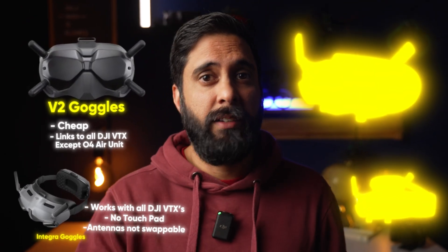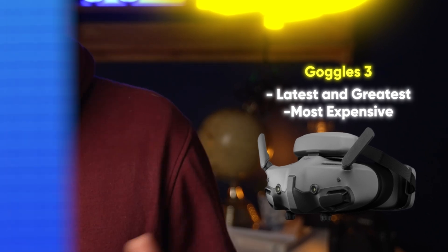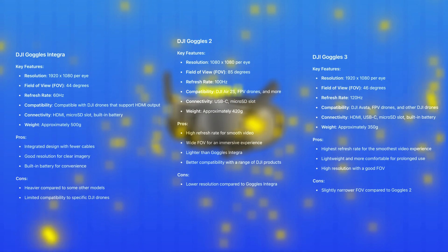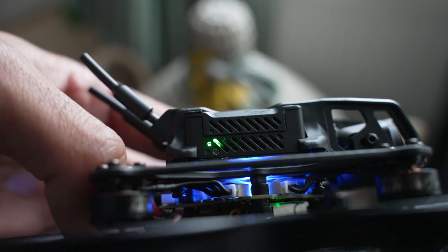If you have a bit more to spend and aren't bothered about switching out antennas or having a touchpad, get the Integra goggles — those are the ones I have — as they work with everything including the DJI Avata 2 and the O4 air unit. If you're flash with the cash, just go ahead and get the latest Goggles 3, which are currently the top of the line from DJI. Setting up your goggles and linking up the DJI O3 and O4 air units is super simple: make sure both are updated to the latest firmware and hold down the on button on the goggles while pushing the button on the air unit, and they will bind together.